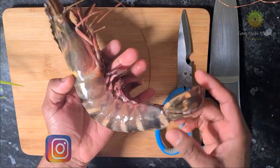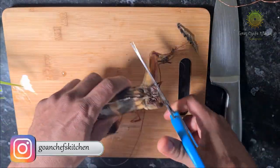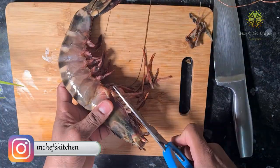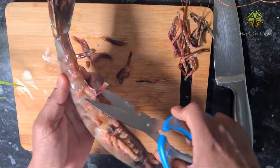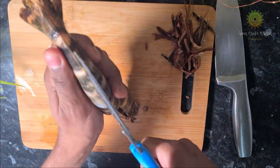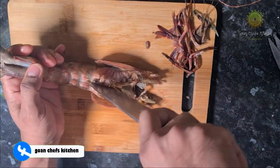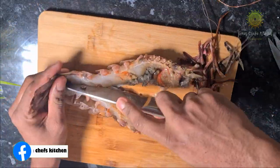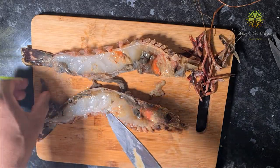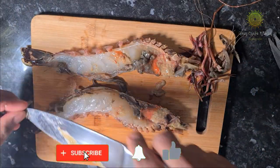The garlic prawns in my style — this is how we need to cut the prawns. I will quickly show you all how we do it. We are removing the black thread, which is said not to be very healthy, so we always try and remove the black thread from the sides of the prawns.